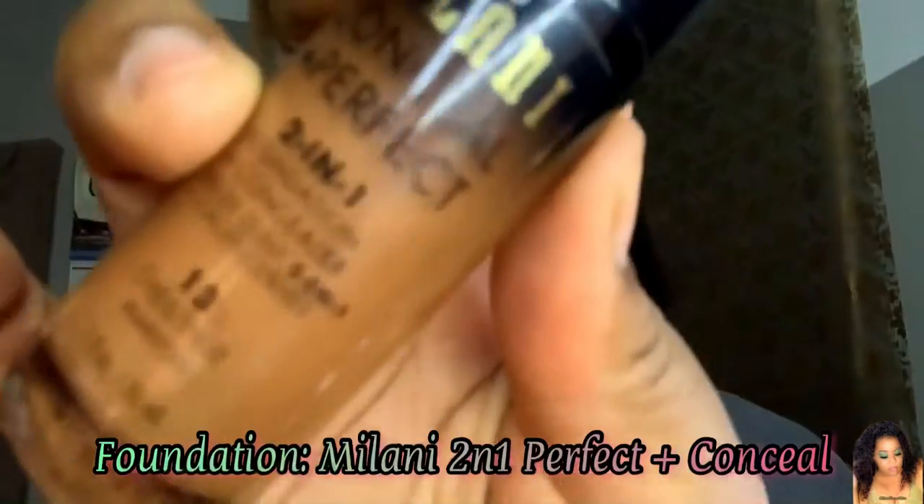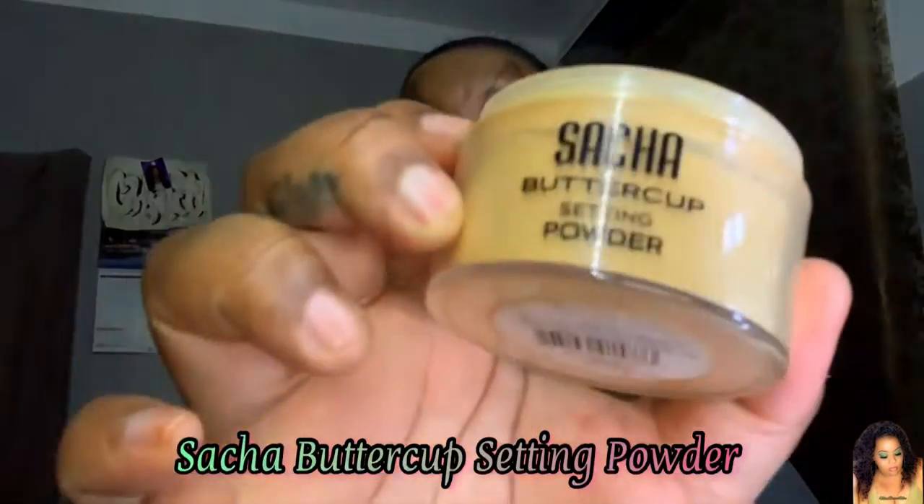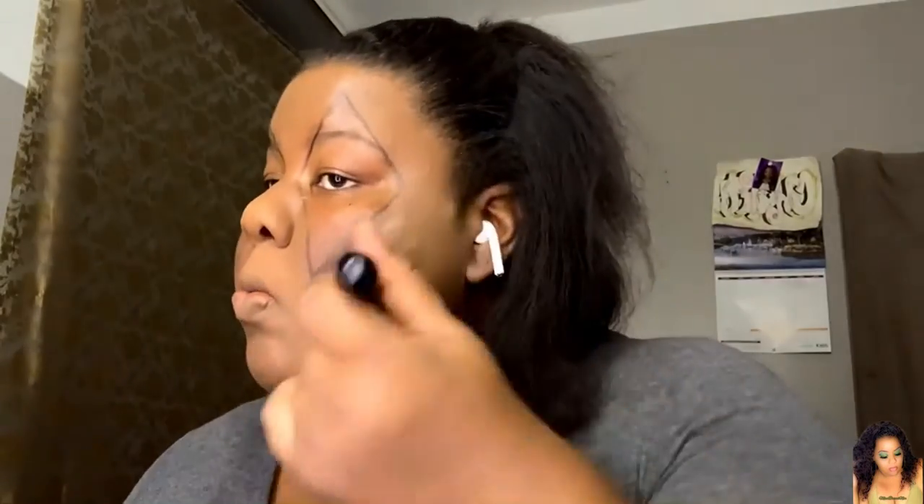I took some foundation — the Milani two-in-one concealer foundation in the color Chestnut — and went around the diamonds. I didn't want my skin to look crazy, so I added the foundation, and then topped it off with the Sasha Buttercup setting powder to give it a slight ghostly look.